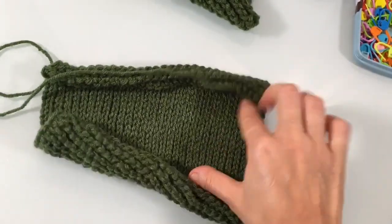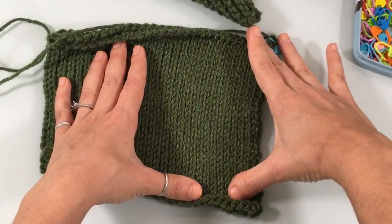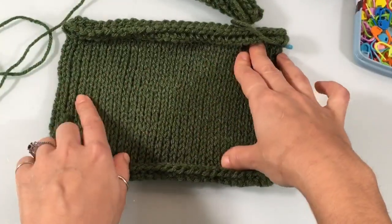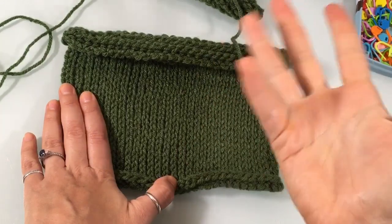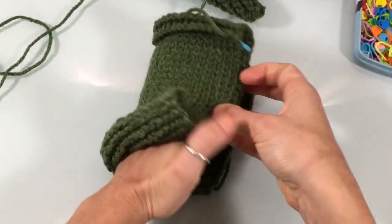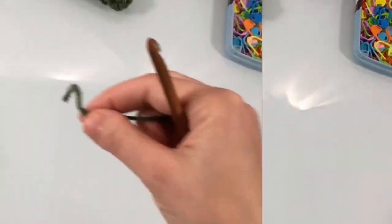Now we start the hand, which is just a big rectangle of knit stitch. For the hand, chain 30 stitches — this works for any size mitten, small or large. It fits comfortably for a small glove and my husband confirmed it fits well for a large. If you have very wide hands, chain a few more. The 30 stitches will be folded in half to form the hand.